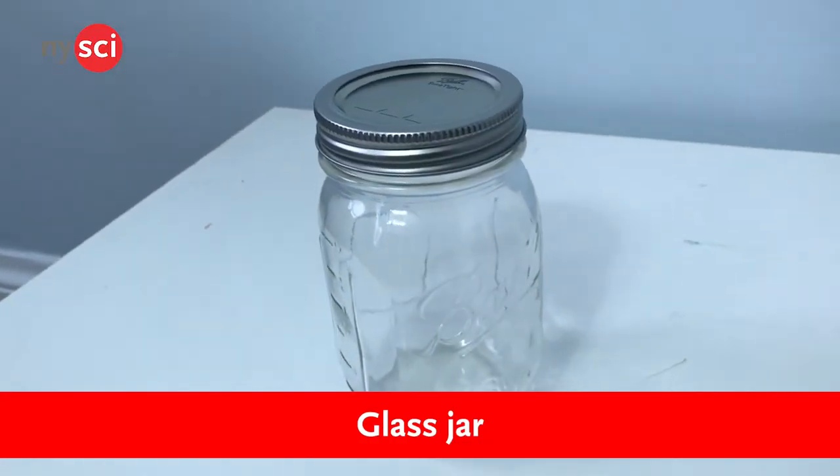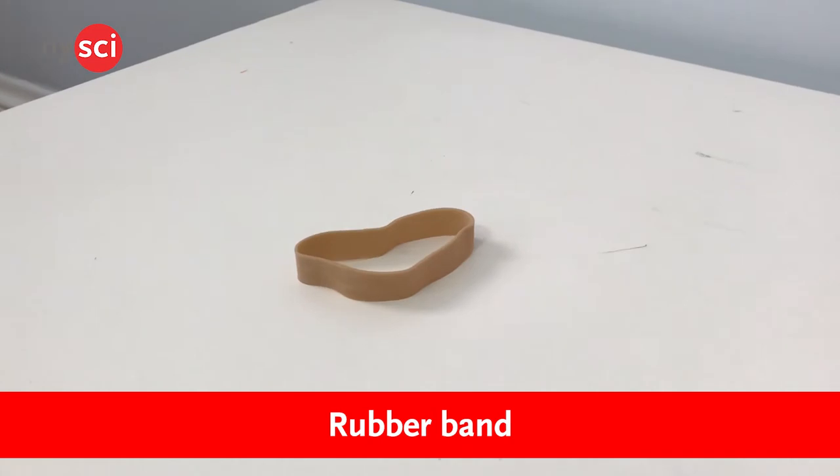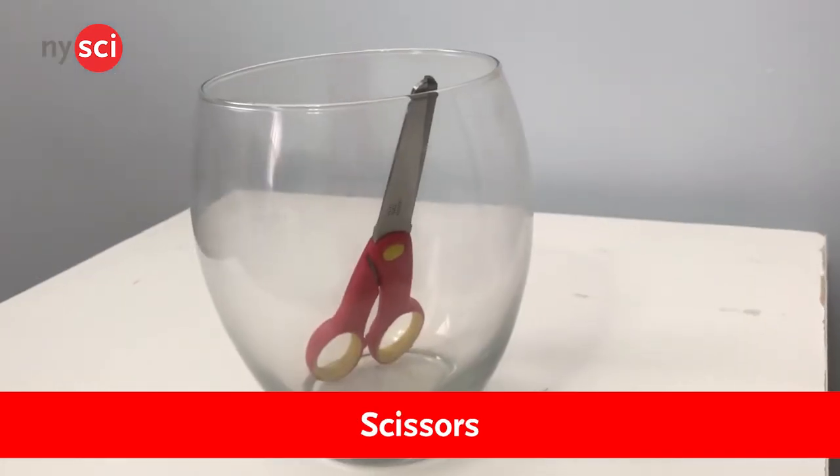A glass jar, a balloon, some colorful pens, a rubber band, tape, scissors, a straw, and paper. Christopher also has the materials, and he is going to show how you guys can make a mini barometer yourself.